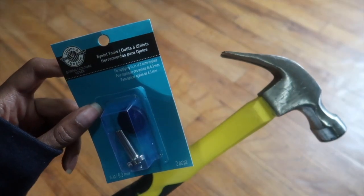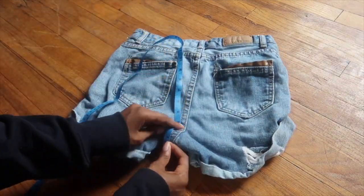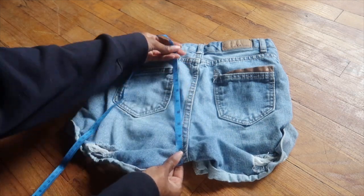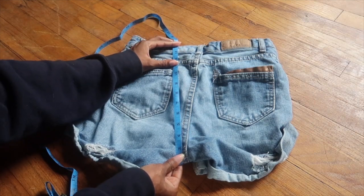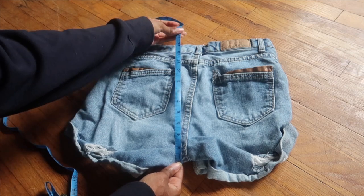You also need the eyelet toolkit and a hammer. Start by laying out your shorts and measure from the seat of the pants all the way up to the waistband so you know how long to make that strip of fabric. My shorts measured 14 inches, but I cut at 15 inches just so I have extra space in case I mess up — I'd rather have too much than too little.